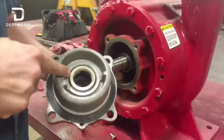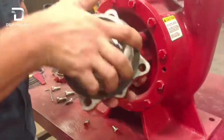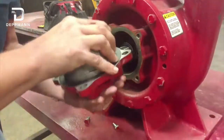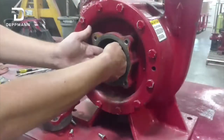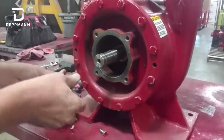This here is our bearing housing. This is where our stationary part of the seal sits. We've got a gasket, and our bearing is on the outside here. Take out the bearing — we also have a water slinger in there as well. Here's where our rotating element of the seal kit is; it rides on the shaft in here. Pull that out.